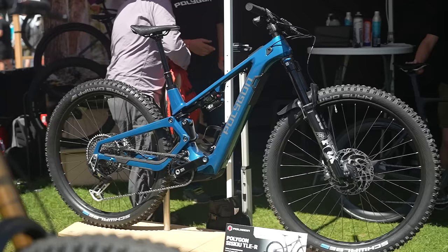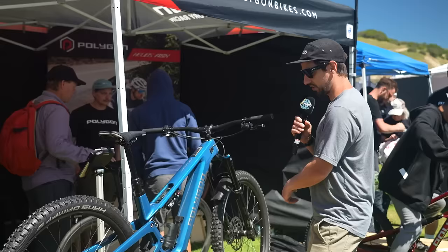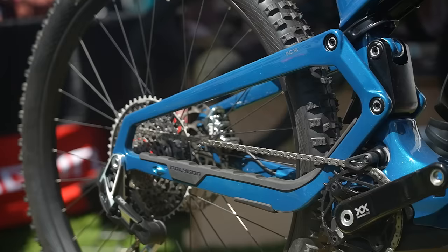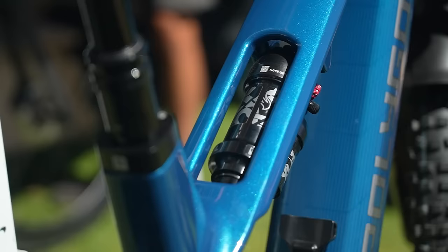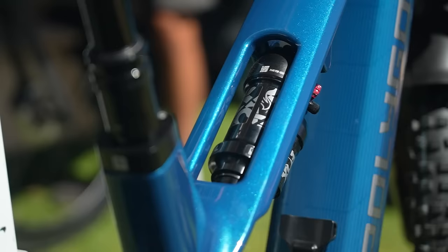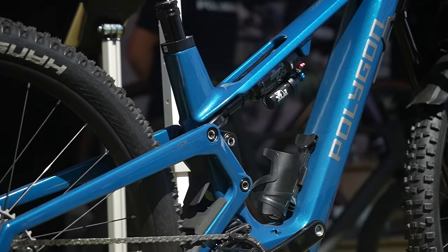Over at Polygon they're showing a brand new e-bike — the Siskiu TLE-R. This is a Bosch SX motor, so a lightweight bike with 140mm rear travel, 150 fork, and a full carbon fiber frame — actually a one-piece carbon fiber rear end. Check out the linkage: it swings forward and pushes the rear shock. There's a bit of a cutout on the top tube as well. It's available in two different builds, with a 400 watt-hour internal battery, and when you buy it, it comes with a Ride More 250 watt-hour add-on.